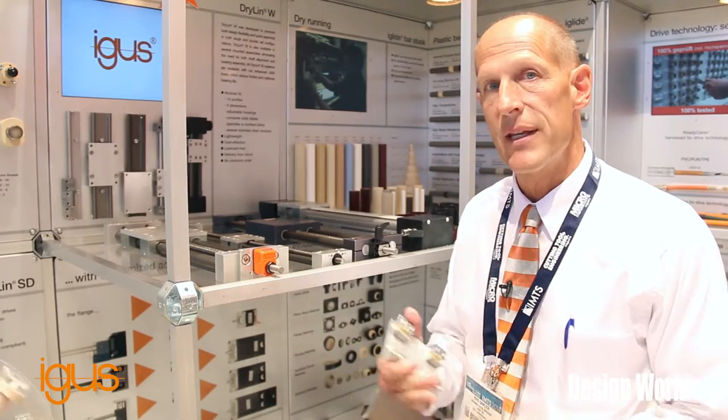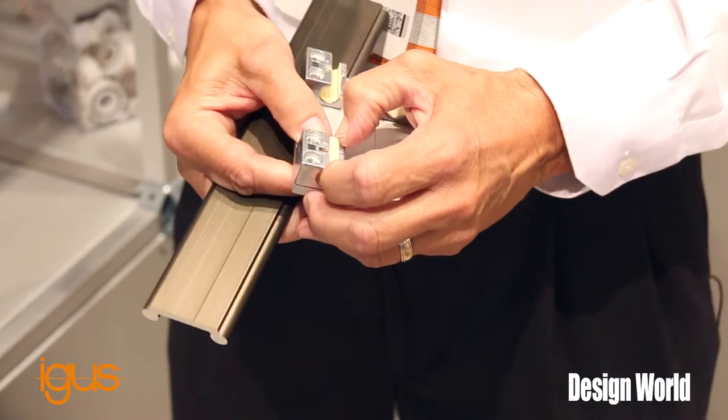The nice thing about these is if you ever have to replace them, you can simply pull the liner out.